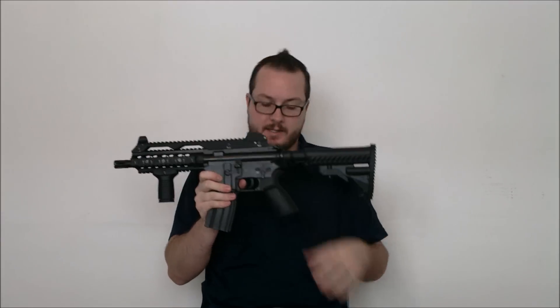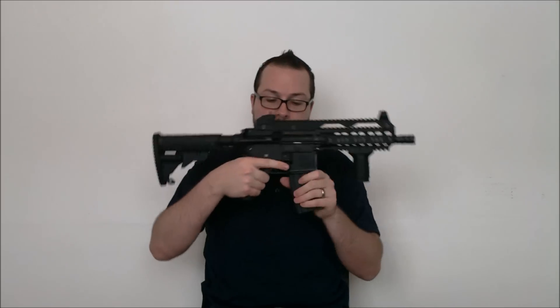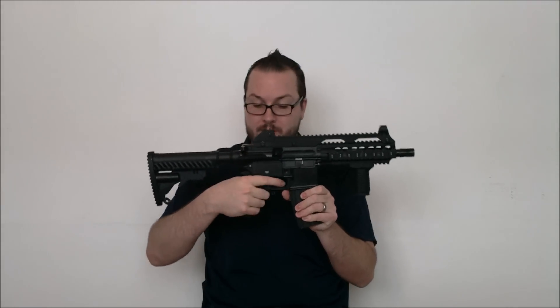Really the only part of this that is still Echo One Stag Arms is the receiver and gearbox. It has a UTG ergonomic grip which I pretty much love — it's probably my favorite, most comfortable AR pistol grip that's currently on the market. I love the thing, but if you're a lefty, it doesn't work too well.